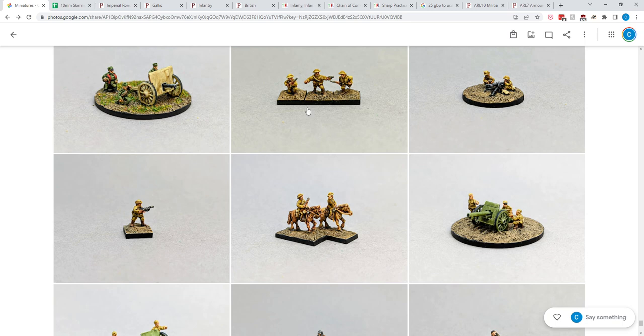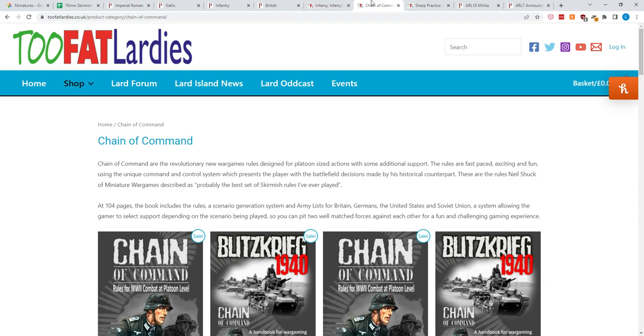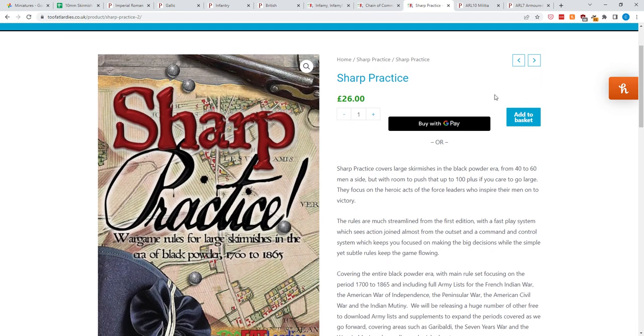One of the great things about 10mm figures is they're cheap — dirt cheap, because they're so small. That means you can get into games you really want to play for not a lot of money. We're going to look at three different games, all of them by Two Fat Lardies, all nominally skirmish games across three different eras: first, Infamy Infamy, their Ancients mostly-Roman era wargame; then Chain of Command, their World War II skirmish platoon-level game; and finally Sharp Practice, large skirmishes in the era of Black Powder. These aren't like Games Workshop's War Cry or Kill Team, where you play with 10 or fewer figures.